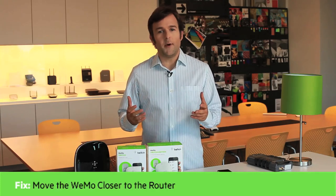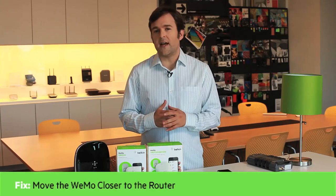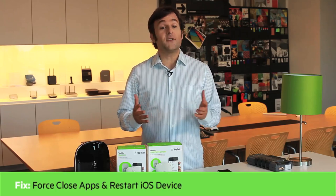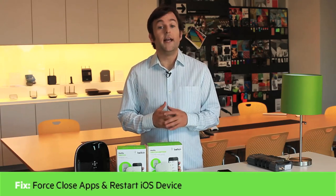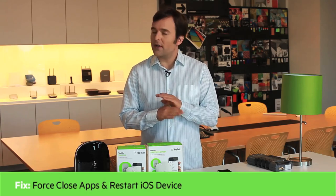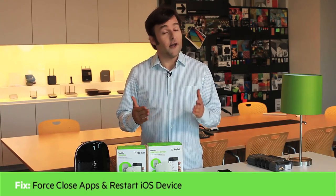Then try moving your Wemo closer to your router just for setup. This will let you know if you're having any range issues. And try force-closing all the apps you have running, including Wemo, then restarting your iOS device. Turn it completely off, then on, and try again.